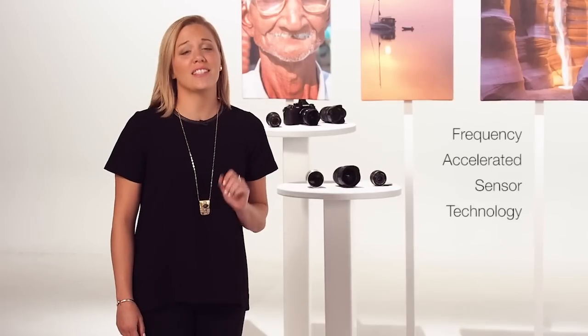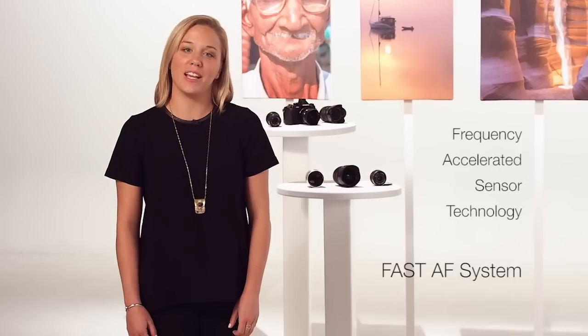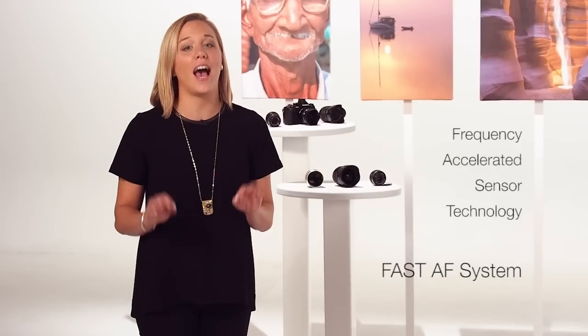Focus. Without it, your beautifully composed, high resolution photograph is, well, let's face it, it's a mess. Luckily, the frequency accelerated sensor technology autofocus — or FAST AF — on Olympus interchangeable lens cameras is incredibly accurate, speedy, and versatile. But this technology will be most beneficial when you're using it correctly. It's a good thing you've got us to help you out.